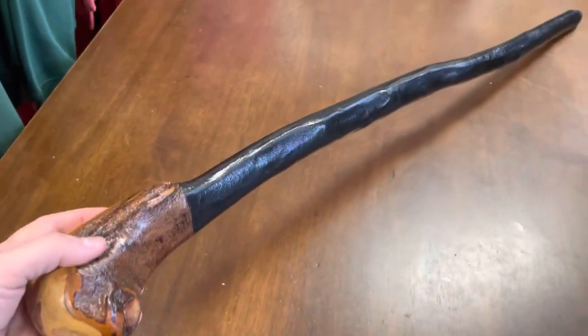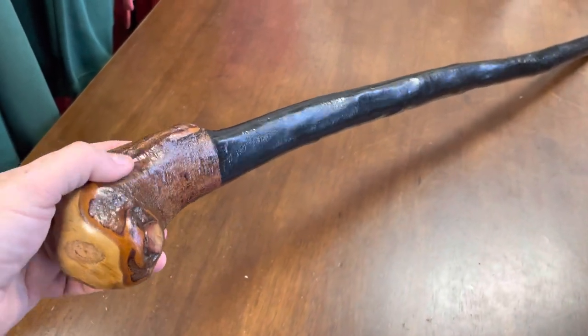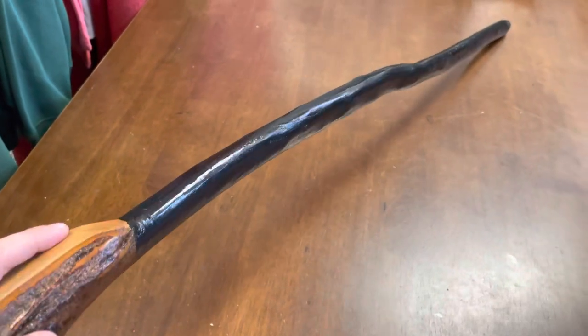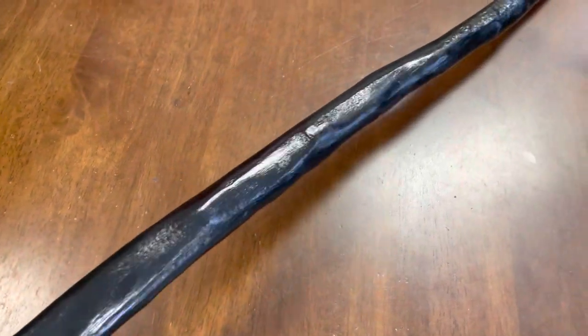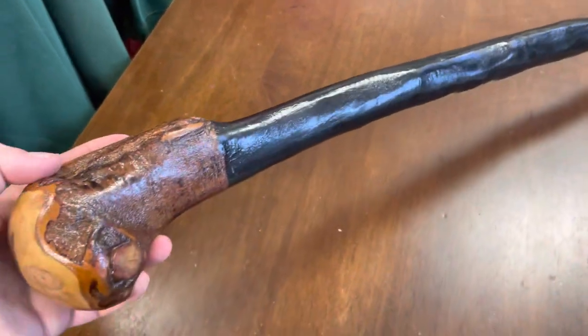It measures about 41 inches in length, which would be extra long for a Blackthorn, because I know some of you guys are quite tall. I can resize these as well. The width here is about an inch and a half, and it's pretty much an inch and a half for most of the stick to about maybe an inch and a quarter around the bottom.